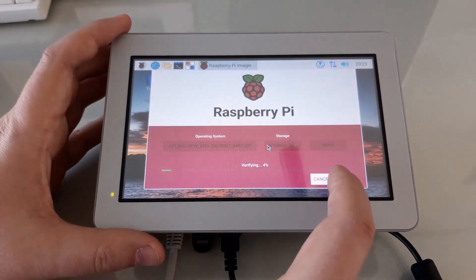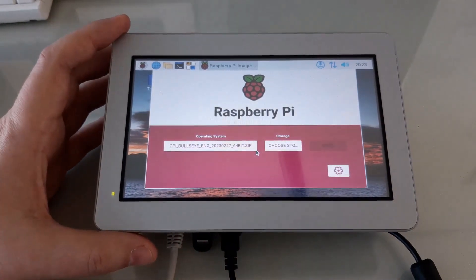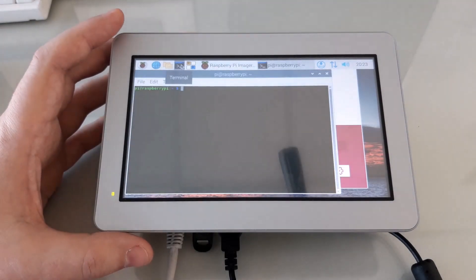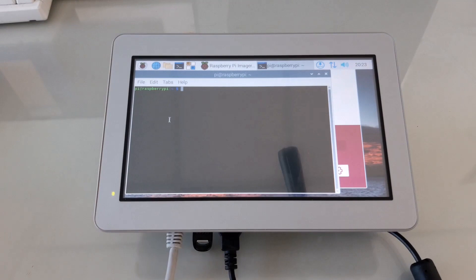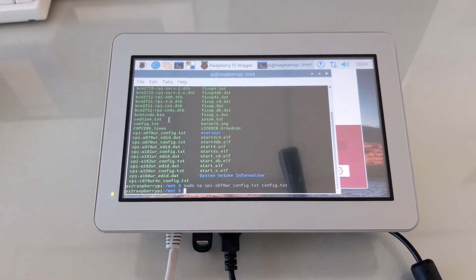In the interest of time, I'm going to cancel verify. One more thing we need to do with our OS image is configure it for this specific model. To do that, we'll open up a terminal window, mount the eMMC storage, and replace the config.txt file with the one specific for this model.